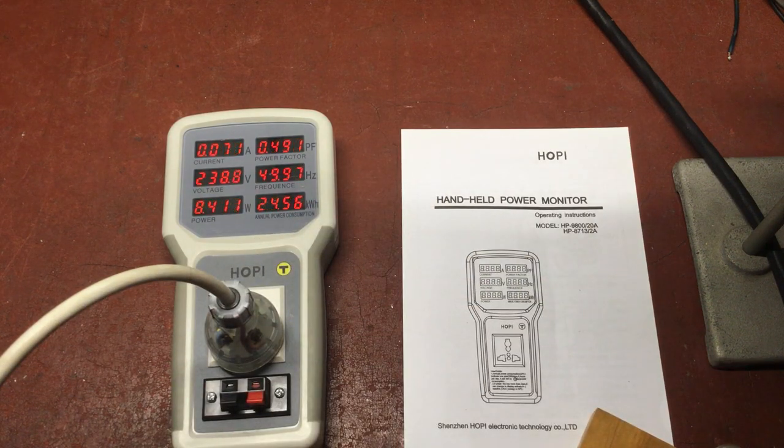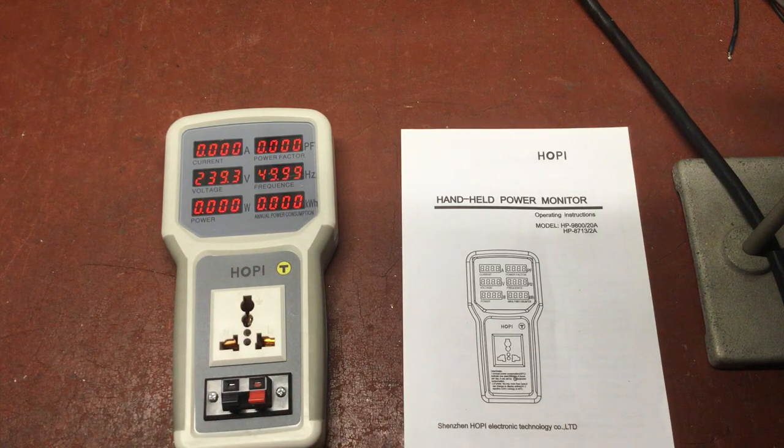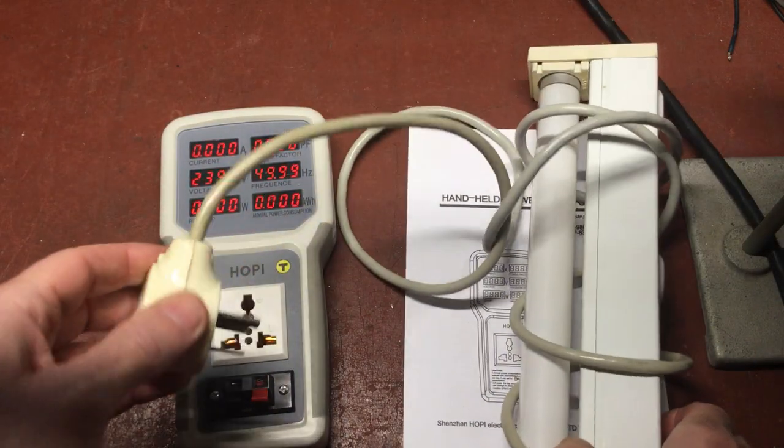Next I have a compact fluorescent — an 11 watt Philips compact fluro. Plugging that into the bayonet light socket, we get 10.78 watts, which is close enough. Power factor is a lot better at 0.86, and current is 52 milliamps.